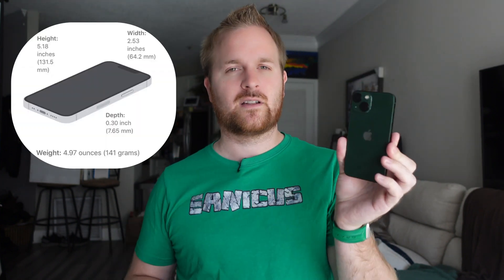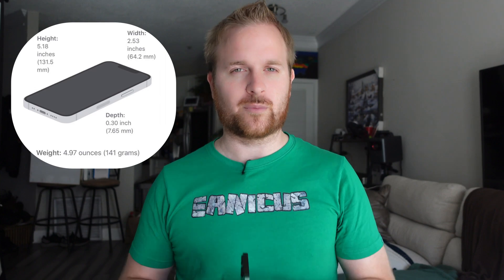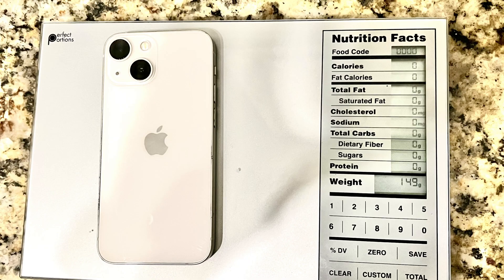iPhone 13 mini — base advertised weight listed on the website: 141 grams. As you can see, this white iPhone 13 mini, which is a 512 gigabyte variant, weighs 149 grams. So the base listed iPhone 13 mini on Apple's website showing 141 is off by 8 grams. I took several measurements — I weighed it 10 to 15 times just to confirm, and every single time I put it on there it's 149 right on the dot.